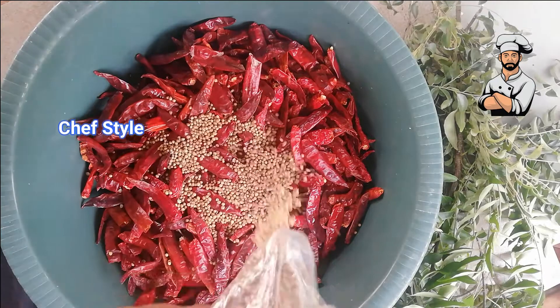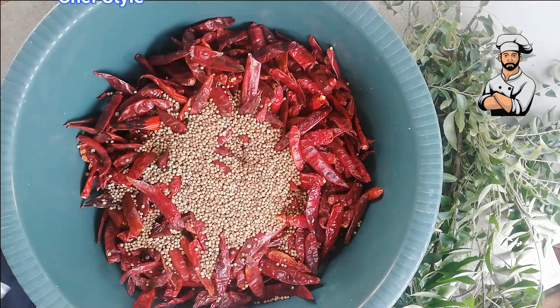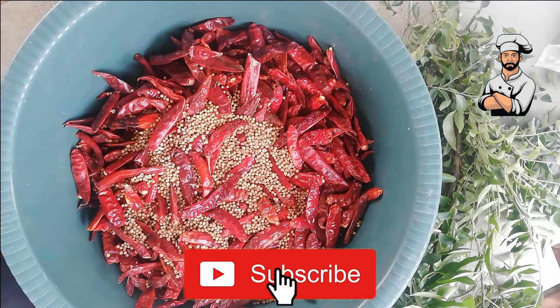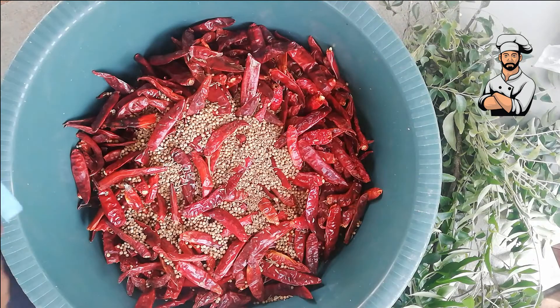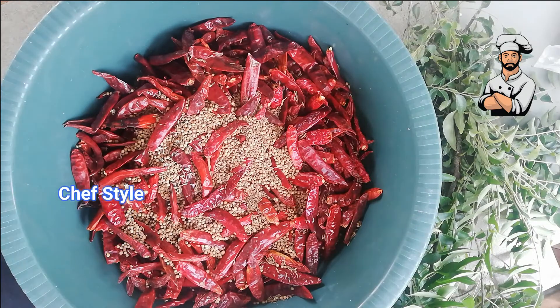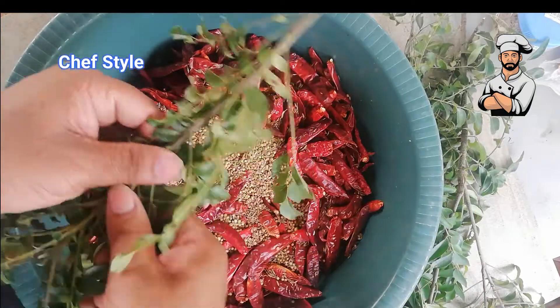Now add 100 grams of coriander seed. Now add a little cumin, then add curry leaves.